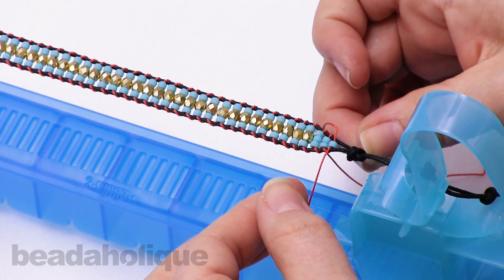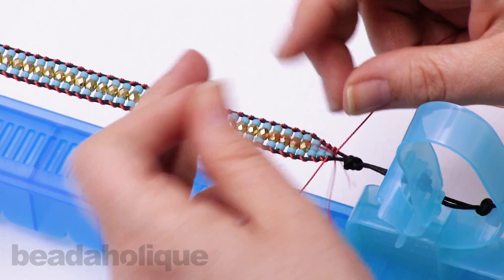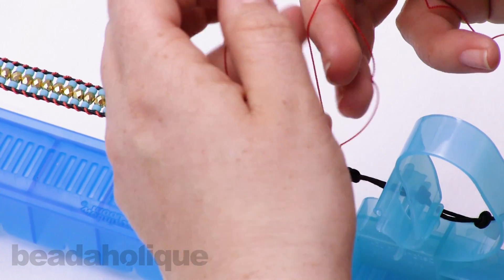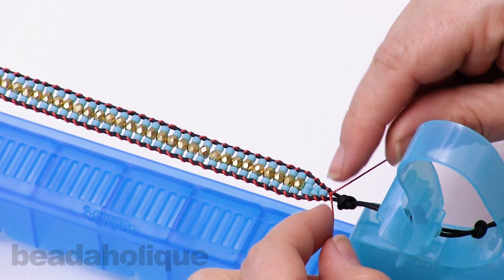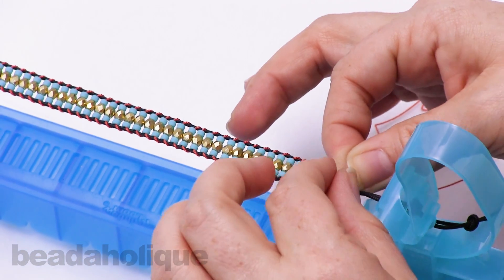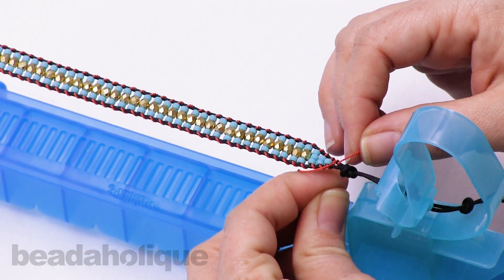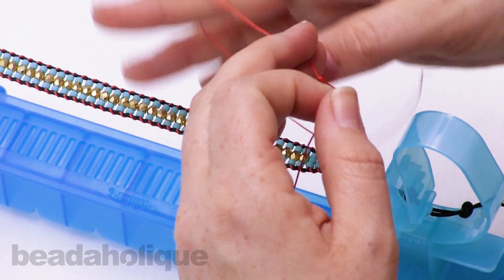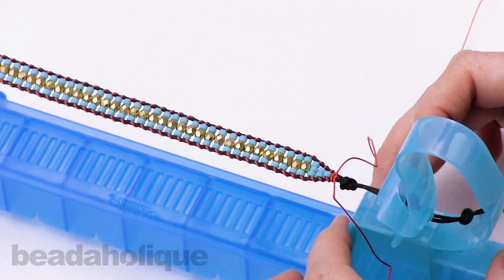After adding your last bead, continue the wrapping by going down through, out and around, and down through out and around again, keeping the cords on opposite sides. Now all that's left is to tie it off. Tie one overhand knot to finish off your work, then do the wrap around one more time for extra security — going down and out and around on both sides. Tie one final knot. It should look nice and clean.